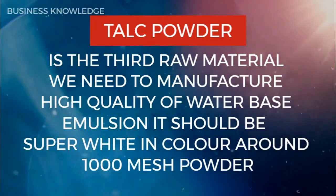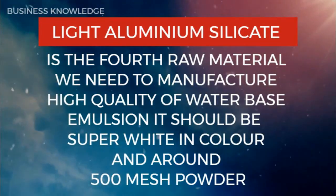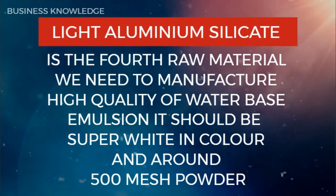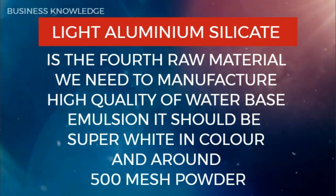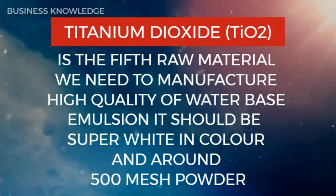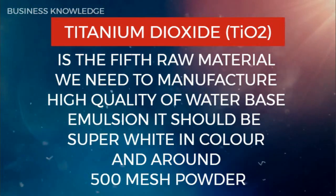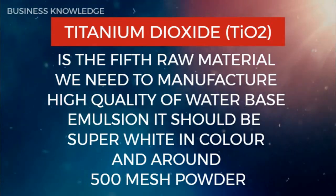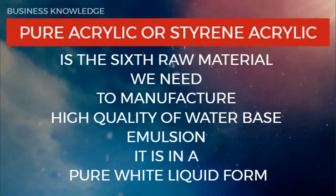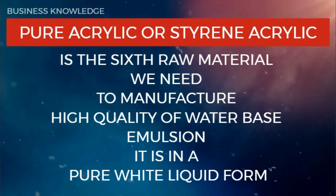Light aluminium silicate is the fourth raw material — it should be super white in color and around 500 mesh powder. Titanium dioxide is the fifth raw material — it should be super white in color and around 500 mesh powder. Pure acrylic or styrene acrylic is the sixth raw material — it is in a pure white liquid form.